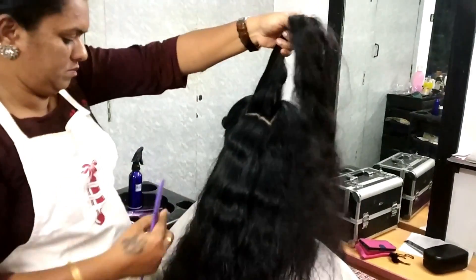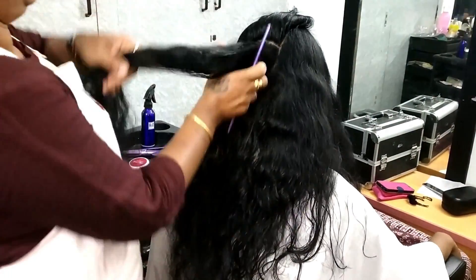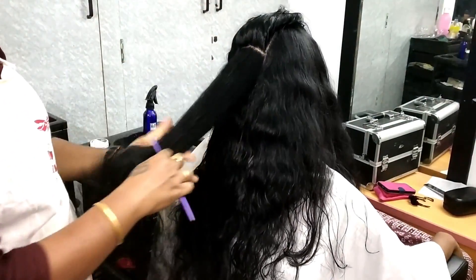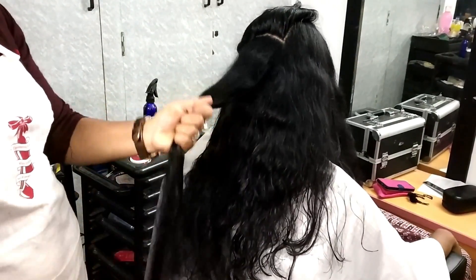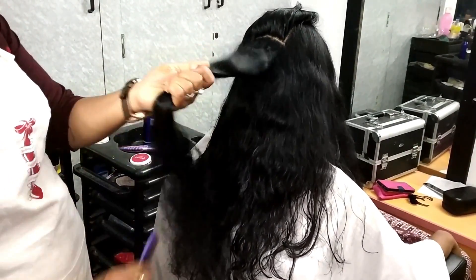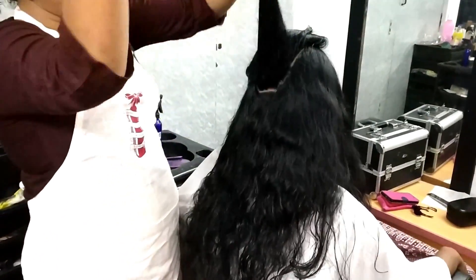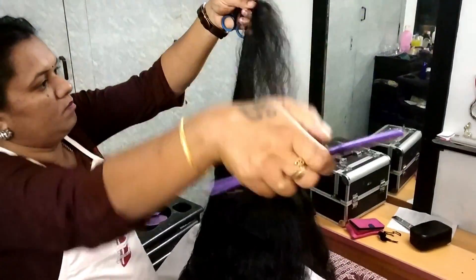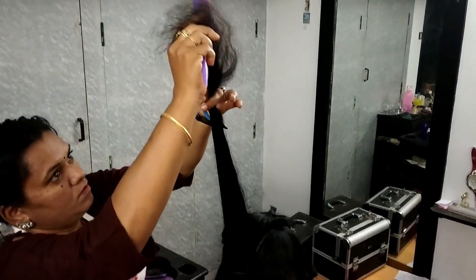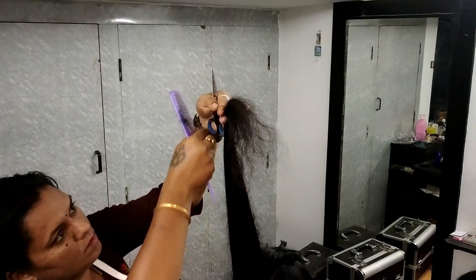One by one, we will do a nice comb. We will match the comb — how to match the hair from the same place.